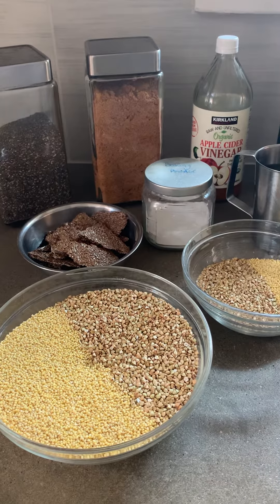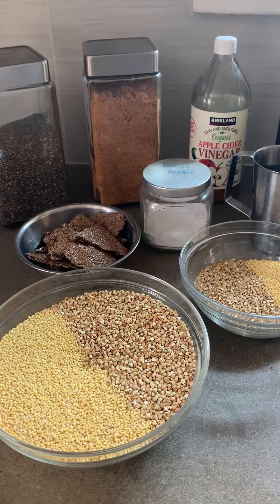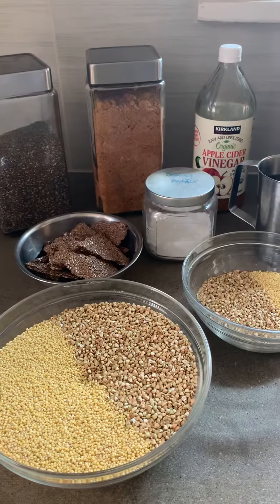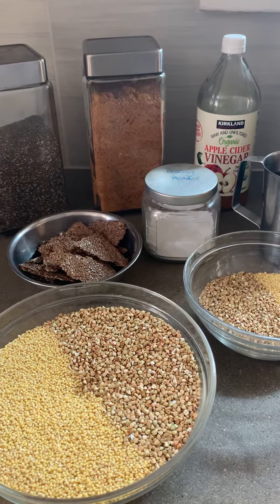Hello and welcome to episode one of sourdough bread making. In this first video I'm going to introduce the ingredients and equipment you'll need for this recipe and get the grain soaking for the sourdough starter.